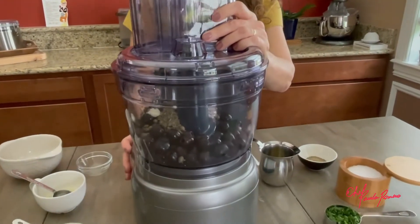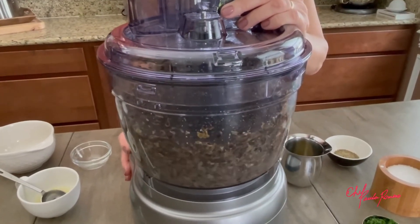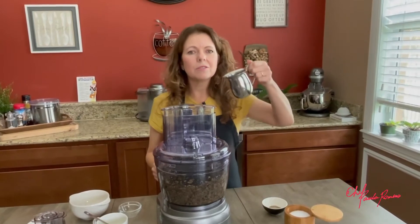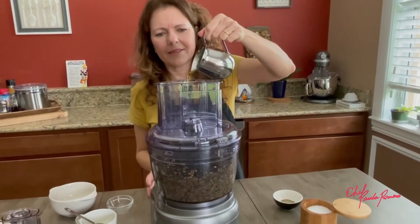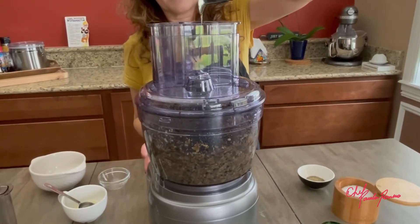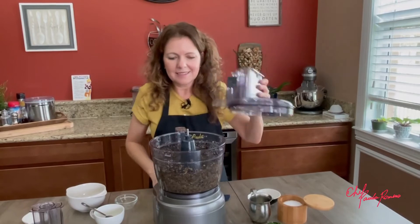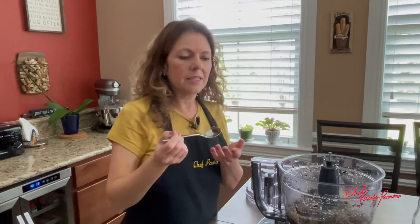We're gonna pulse this all together. And then with the processor running, we're gonna pour slowly the olive oil. Let me scrape the sides of the bowl. Let me taste it, because both anchovies and the capers are salty.